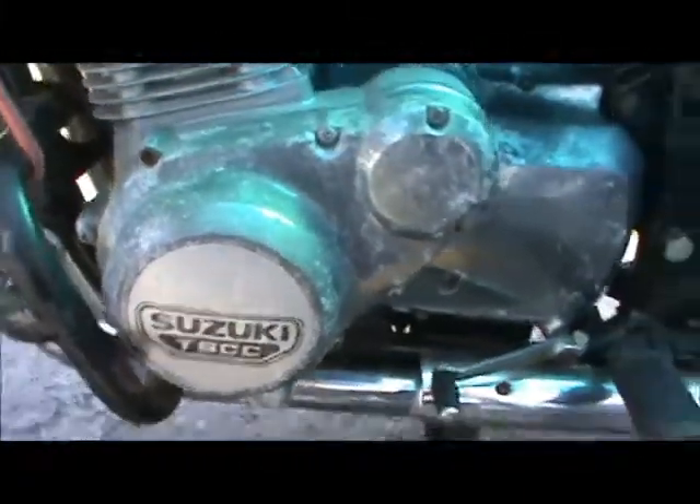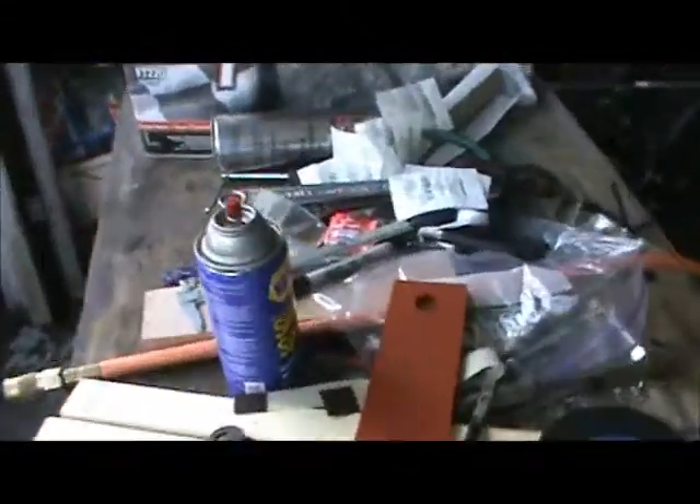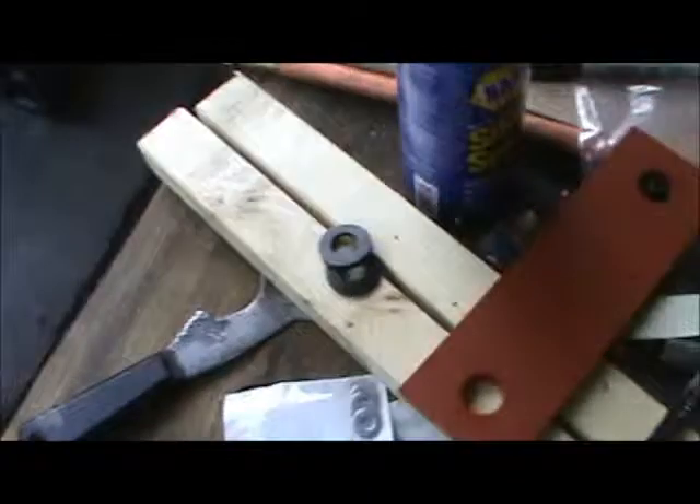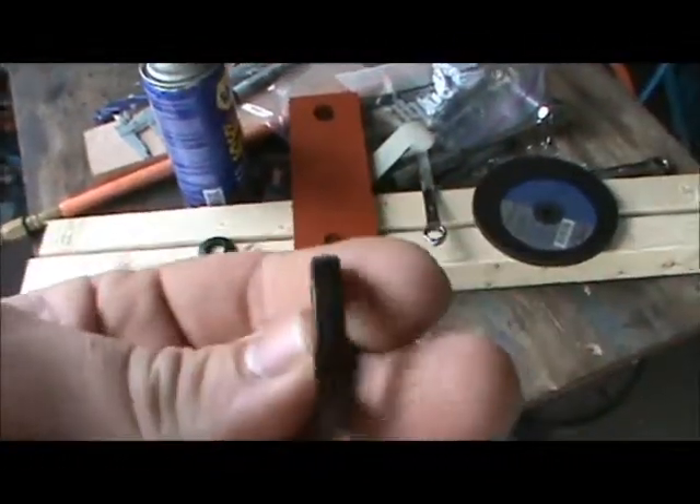Suzuki junk won't start, don't know why — maybe it needs some starter fluid. I thought I'd come over here and show you guys; I haven't made a video in a while, maybe about a week or so. Gas silicone — that's what you find in fake boobs. Anyway, still grommets, interesting.